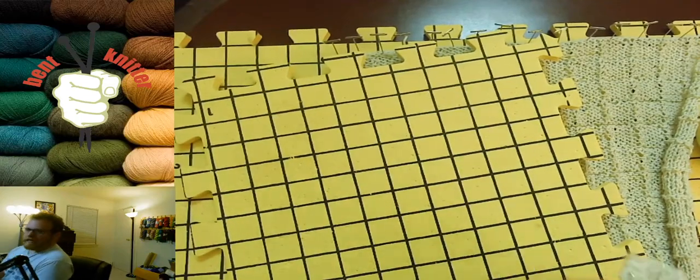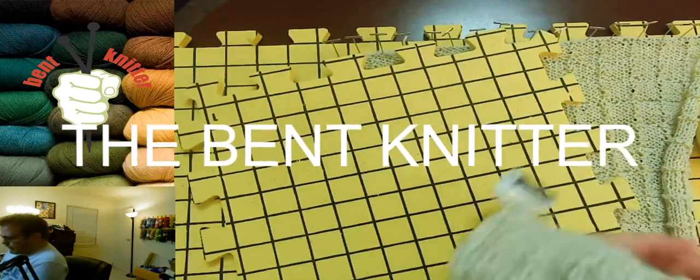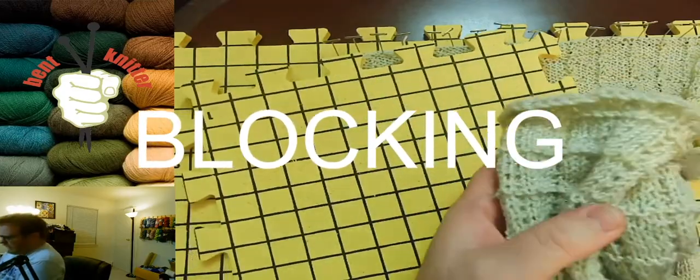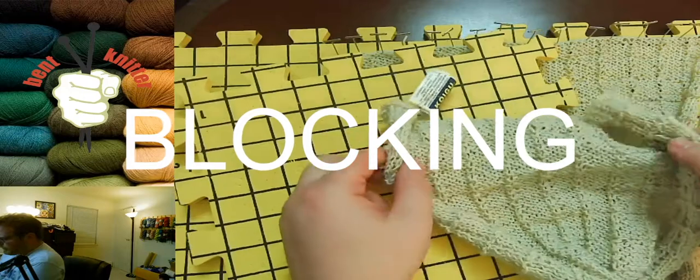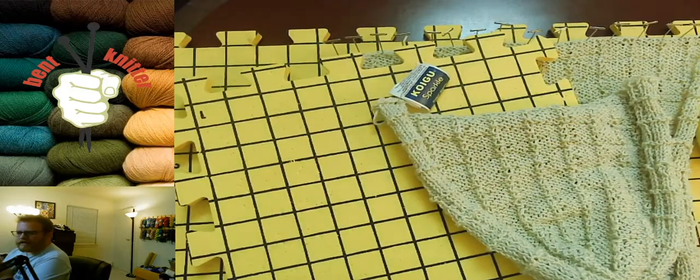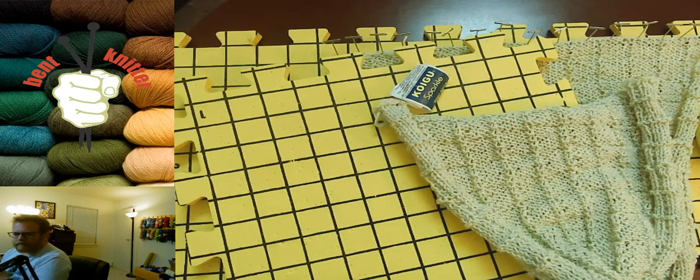Hi everyone, welcome to the Benton Netter. This week we are going to be going into blocking. I know a couple of people have asked about it, and I've seen people ask throughout the internet, so I just wanted to touch on it — why we would block, how to block, one way of blocking, and maybe some tips and recommendations.